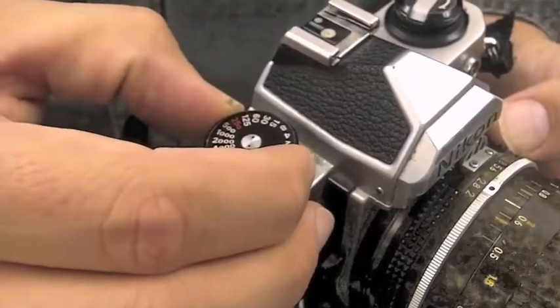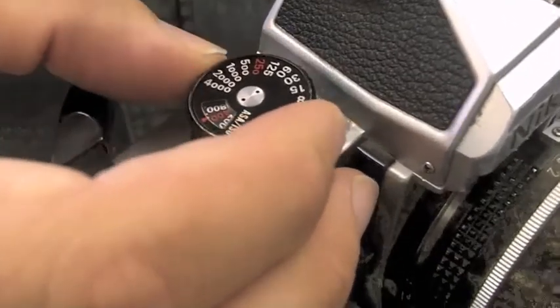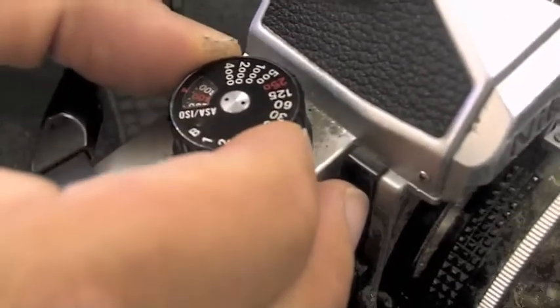Your shutter speeds indoors are going to be lower, like 1/30th or 1/15th. But when you go outside, your shutter speeds will probably increase to 1/250th or higher.